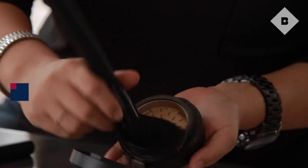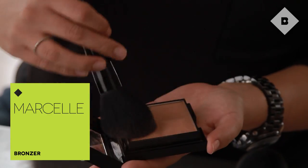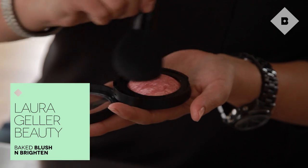You want to keep your face pretty minimal and bright. I've already prepped my skin with a powder foundation, contoured my cheeks with some bronzer, and put a little bit of peachy blush for some pop.